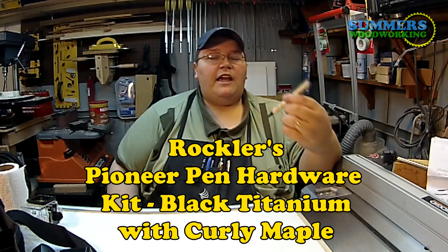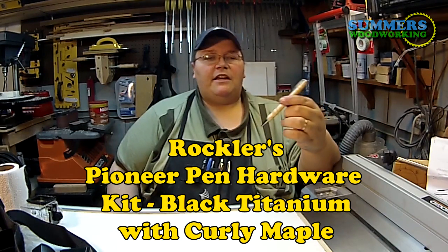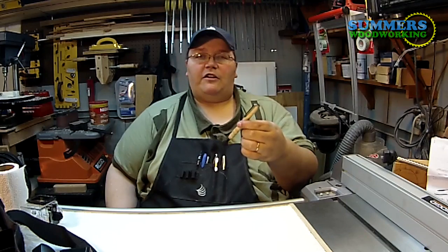Hey everyone, as you may know I'm new to woodturning and this is my first pen. If you want to see how I made it, stick around and I'll show you.